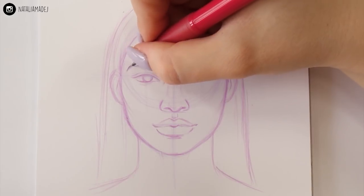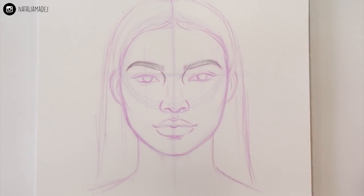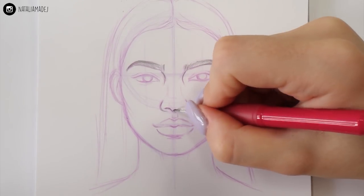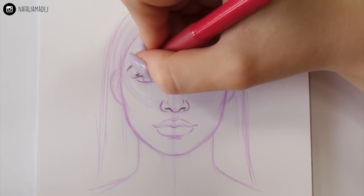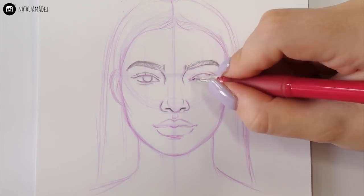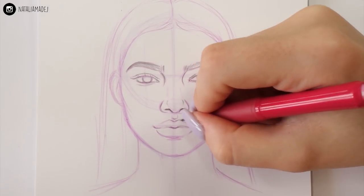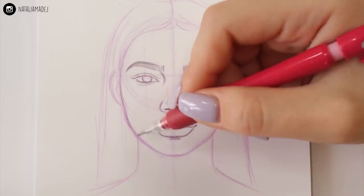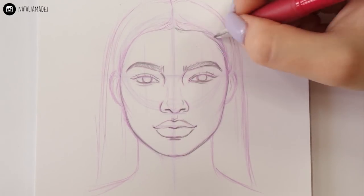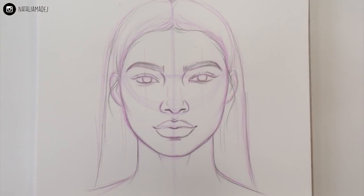Now I'm going to take my automatic pencil and go over my whole sketch. I could leave it with the Colerase pencils only, but I like to go over the most accurate lines with the pencil to get a better idea of what the sketch looks like. If you're comfortable going straight to fineliner at this point, just do it — it will make your process faster. Here I'm also adding details like eyelashes, eyebrow hairs, pupils, and some baby hairs to make the hairstyle look more natural.